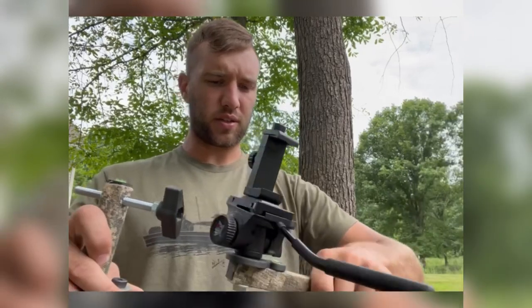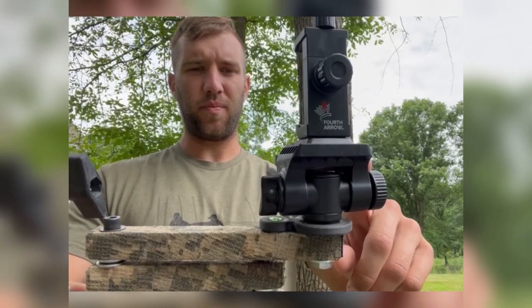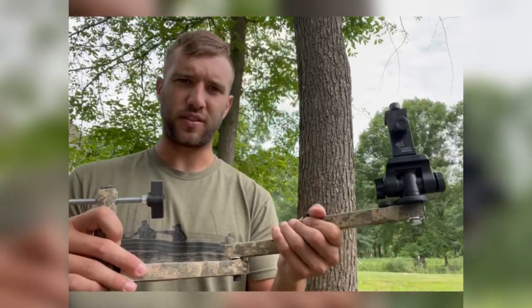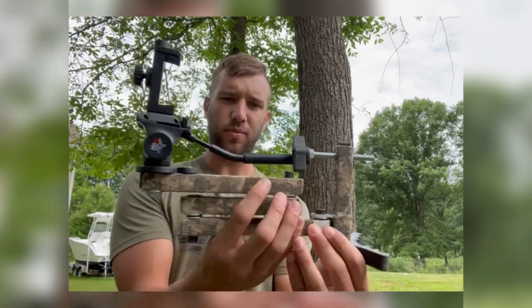You have an 18-inch reach, so in a saddle that's pretty good — that's about all you need. I have the mini video head from Fourth Arrow on here and I'll be running my phone off of it. Weight-wise, I'm not adding too much. Like I said, 26 ounces for this, and they recommend you don't go over seven pounds with your fluid head and video camera. It's definitely designed more for smaller handy cams or your cell phone.